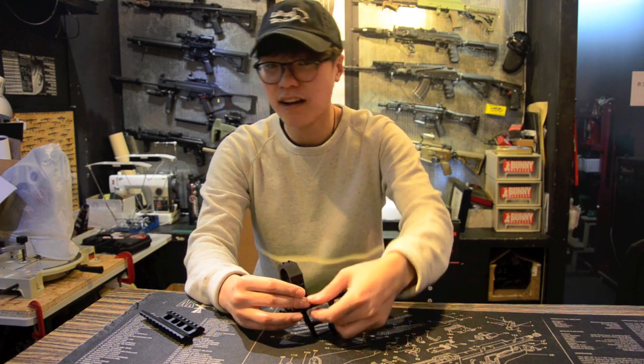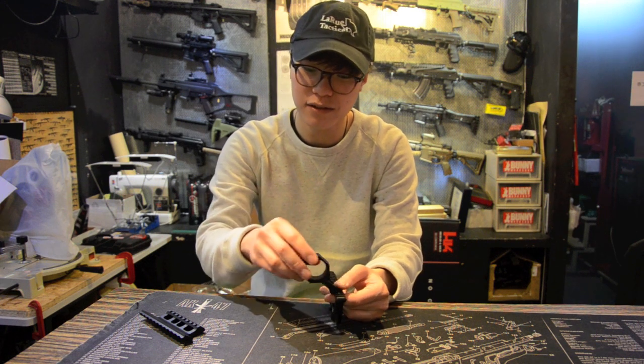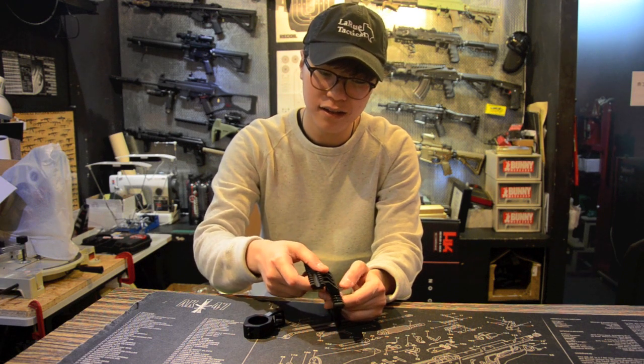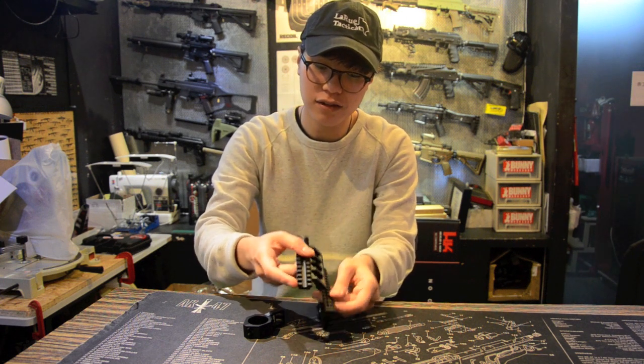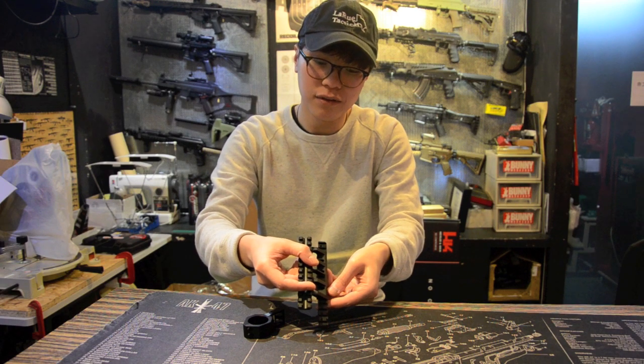One of the features I really like about this mount is that it actually sits really low to the upper dust cover itself. Unlike some other mounts which sit really high and prevent co-witness, this mount actually works. There's also a little room on each of the slots so you can move sideways, adjusting to your own AK.